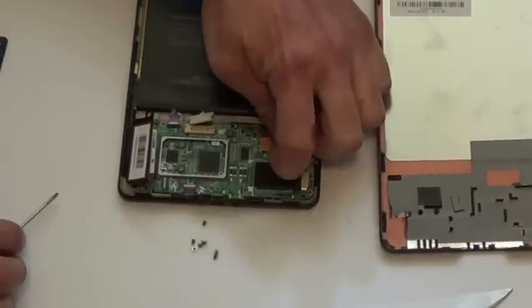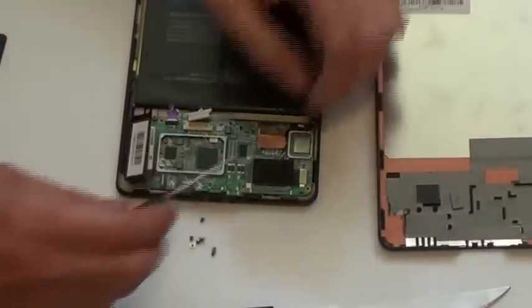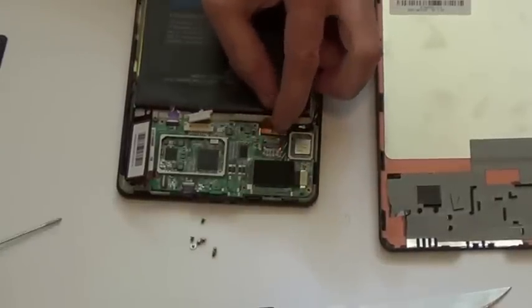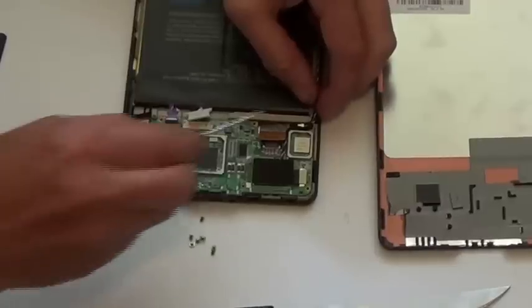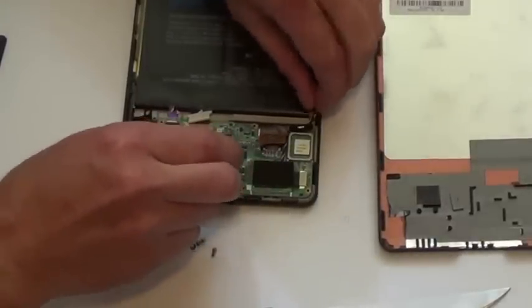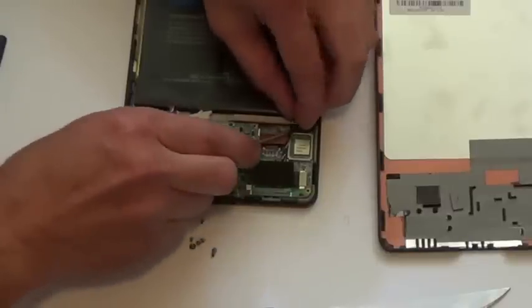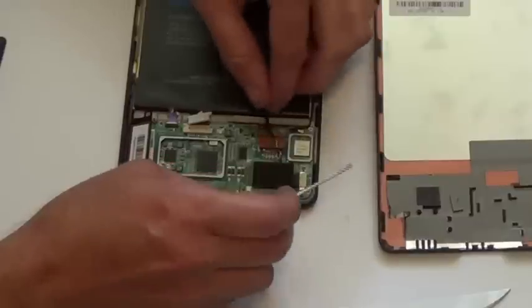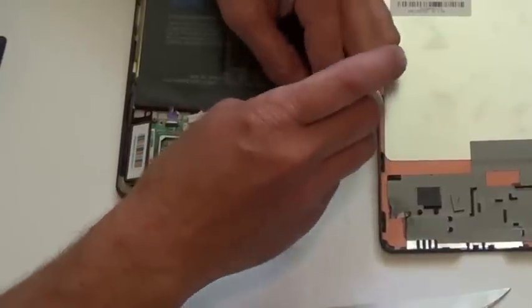We've got another thing to undo right here — this gold or copper colored piece. It picks right up. And then we have a little antenna, this little black wire with a little gold mount. Hey, look what I found in the corner — another screw.